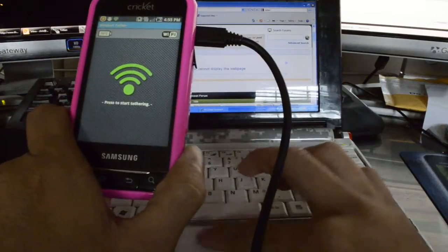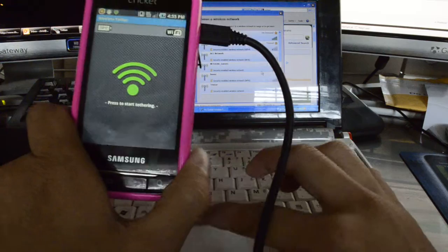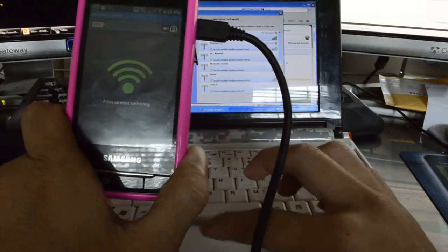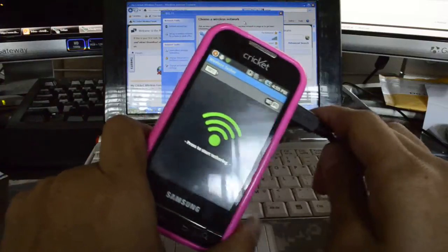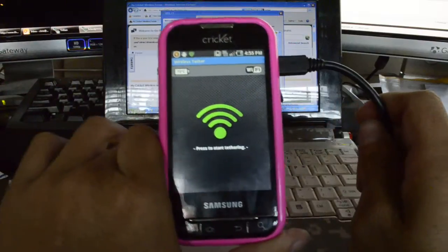Hello, this is Chris from MyCricketForum.com. What we have here is a Cricket Samsung Indulge Galaxy phone. We've already rooted the device, and one of the things that a lot of people like to do with a rooted device is tether.